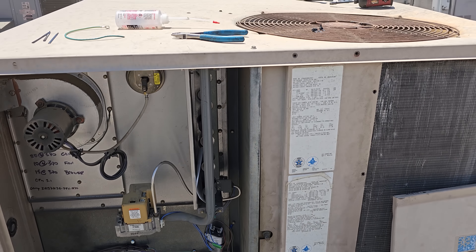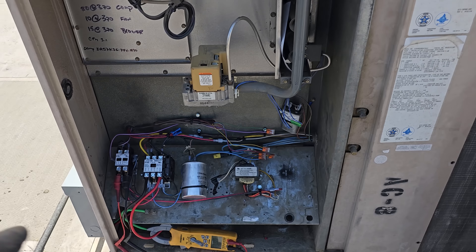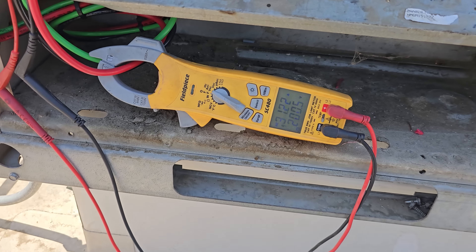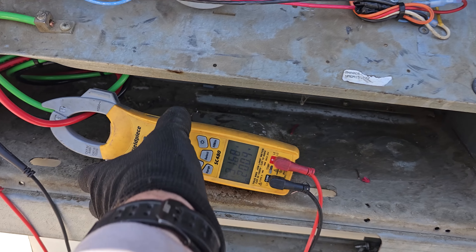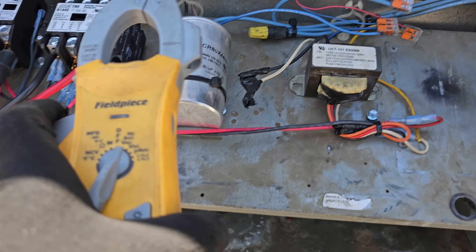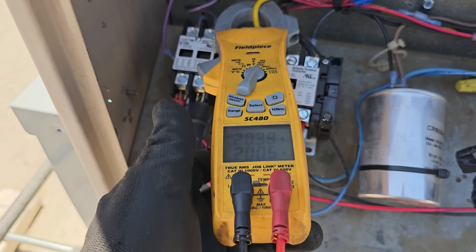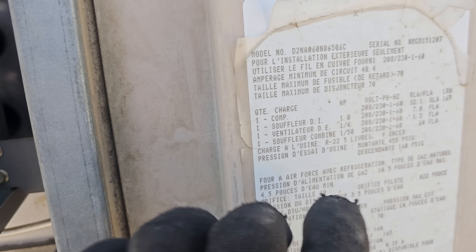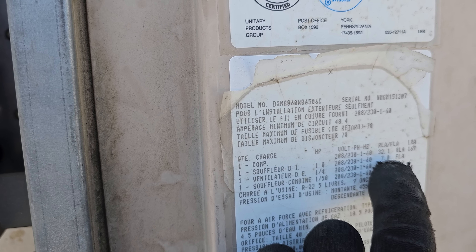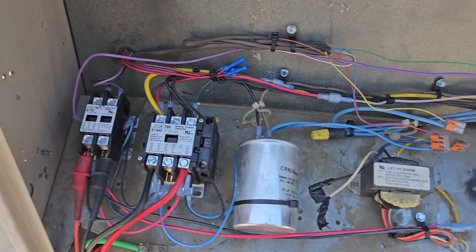New condenser fan motor — I just couldn't handle the wiring mess. I also redid all the electrical. On startup, running about 31 amps. Let's see what the compressor's doing — right here at 20 amps. This seems kind of high. What's RLA on that compressor? RLA is 32. Okay, so we're running 20 amps — that's not too bad.